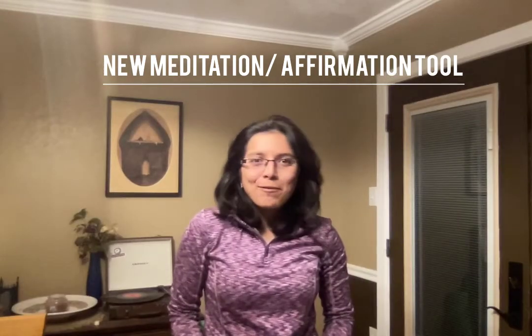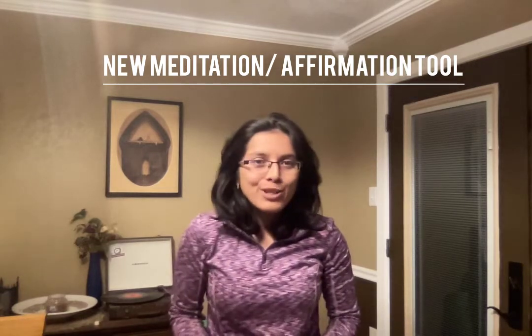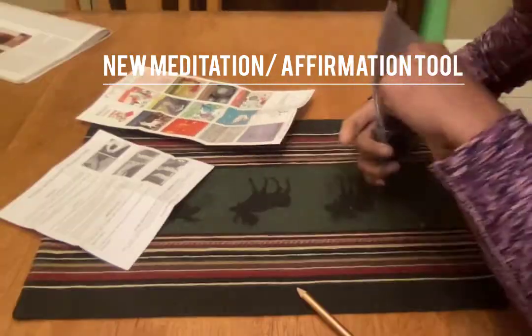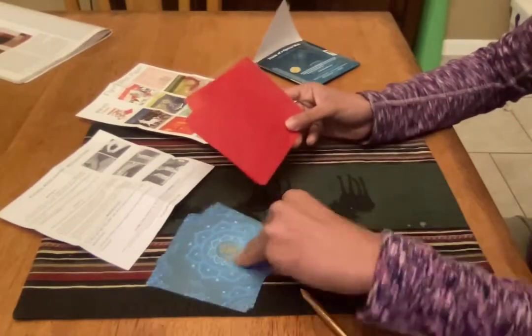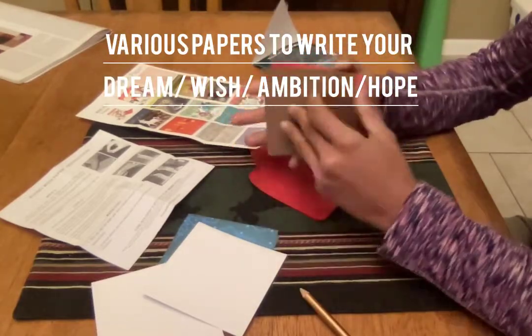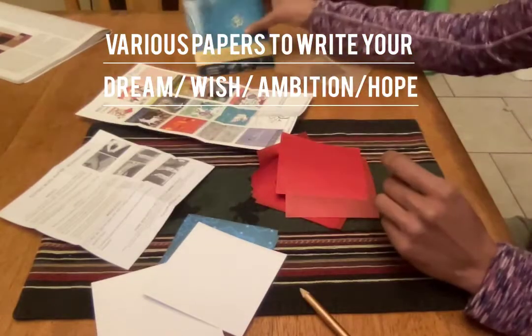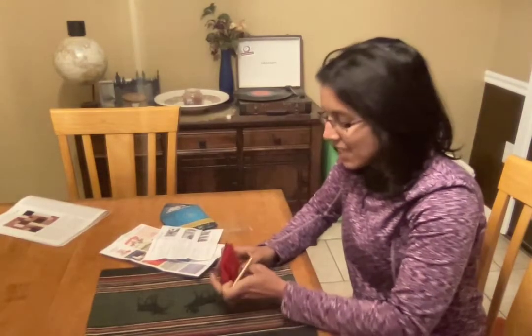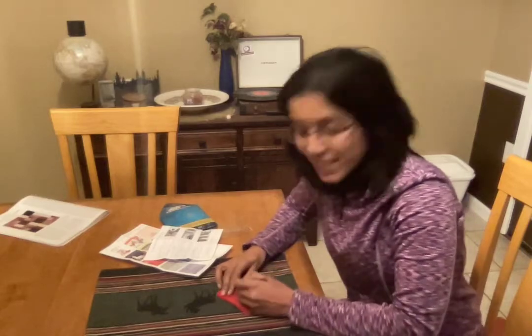I have been using flying wish paper to manifest my dreams, and in this video I'm going to teach you how I did it and the way to do it. It's a really good technique — I loved it. I have got my papers and I'm gonna write my wish right now and manifest my dream.